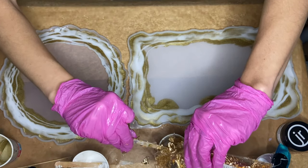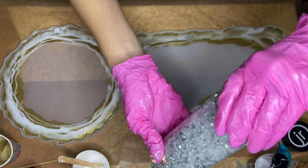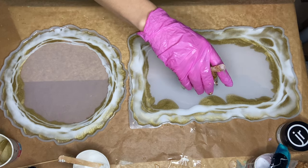I mix in some gold leaf flakes into a separate small cup of resin as well as some broken glass pieces. Then I apply them into the center of the molds.